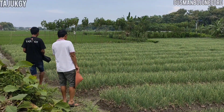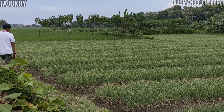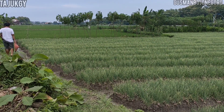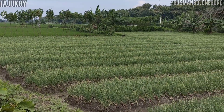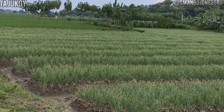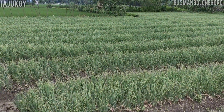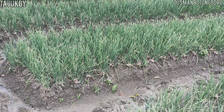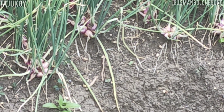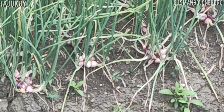Untuk membuat umbi bawang merah itu bisa merah, nutrisi yang kita berikan harus kita tinggikan unsur kaliumnya. Kalau lewat akar, kita bisa aplikasi KCL, atau bisa menggunakan kamas, ZK, atau merek dagang yang lainnya. Kalau aplikasi lewat daun, kita bisa menggunakan KCL wet atau monokalium fosfat.